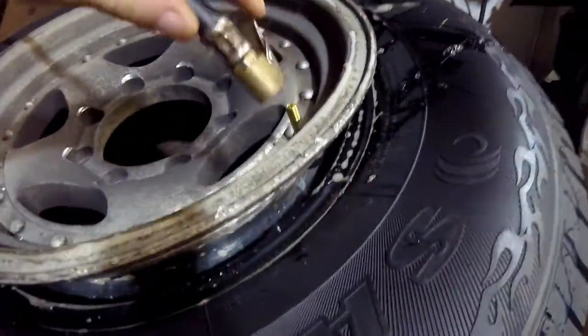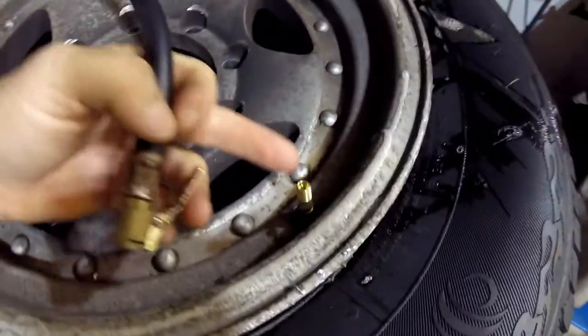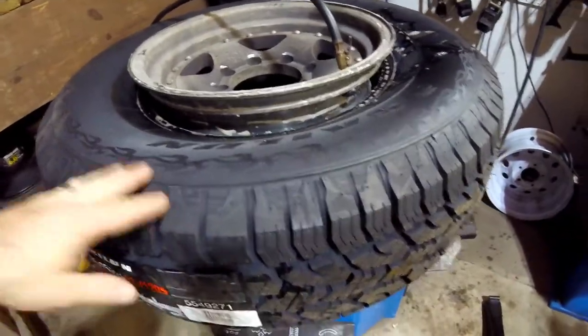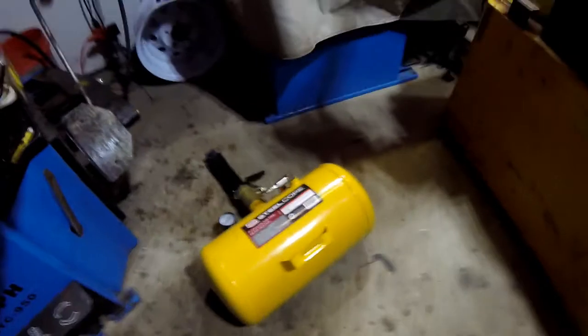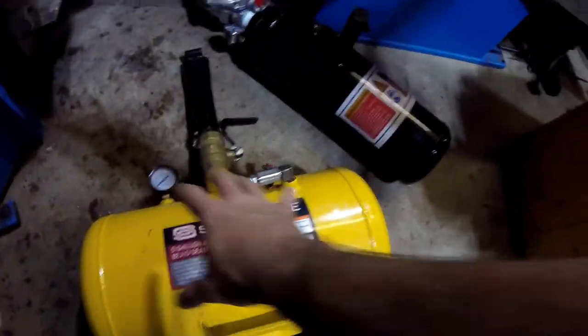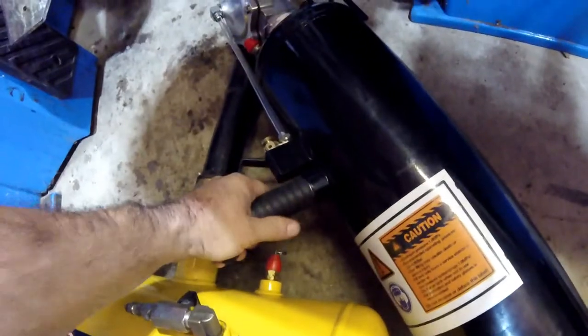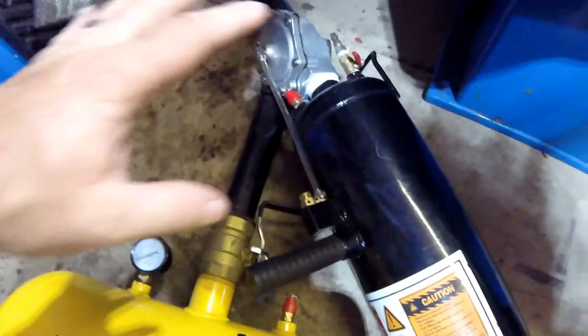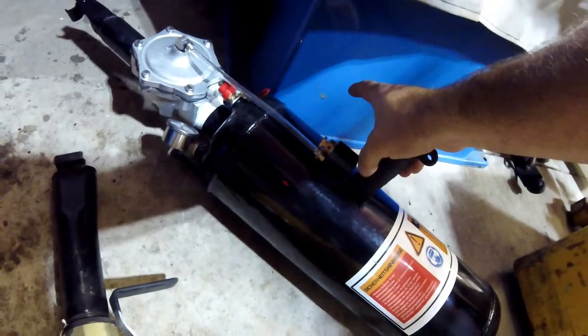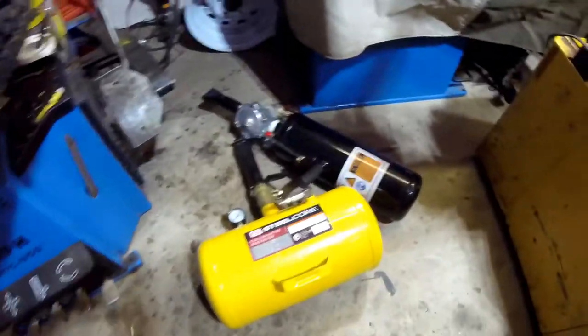You normally want to add air through your valve stem at the same time, so you take out the valve core first. Today though, I want to show you a new bead blaster tool I bought. This one is a different style — it's referred to as a bazooka or cannon style. It's got a handle you can hold, you still fill it with air, but instead of a lever there's just a push button to release the air.